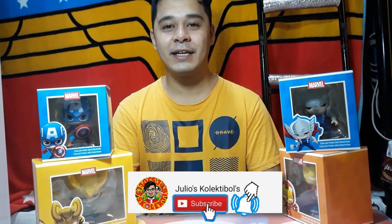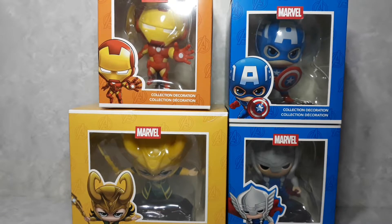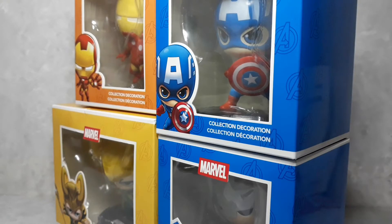Hi guys, Nashville here and you're watching Julio's Collectibles. Today we're going to unbox this Marvel action figure from Miniso. If you're new to this channel, don't forget to subscribe and hit the notification bell button below. We are a huge fan of Marvel and so is Miniso, so having them is the dopest thing that happened to us.